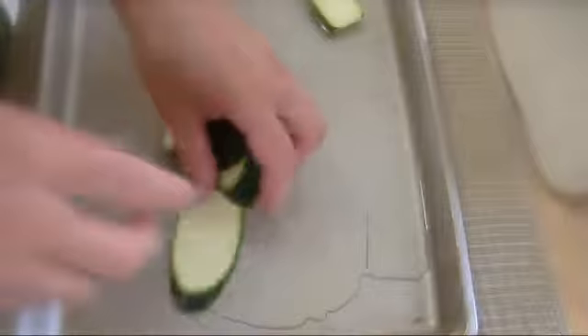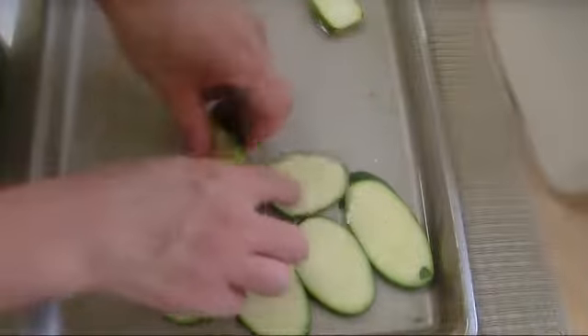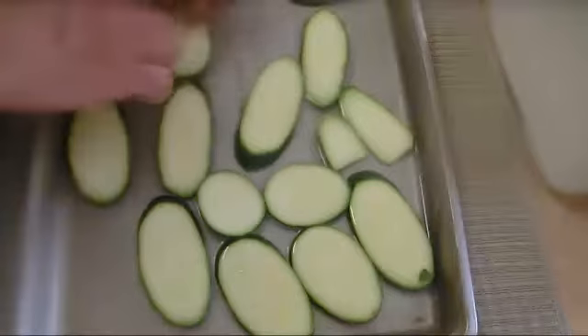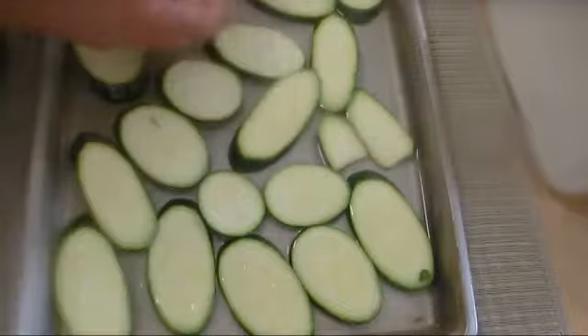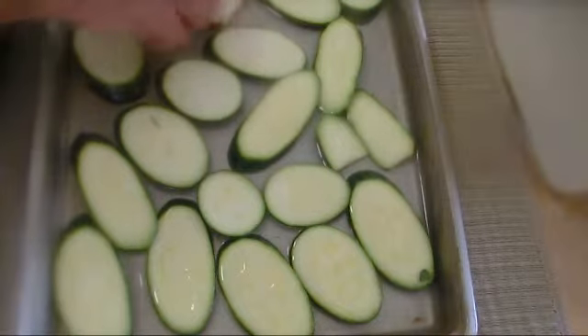I got 1 pound sliced zucchini, 2 tablespoons vegetable oil. I'm going to put my zucchini in, oil them on all sides by flipping them, and this will go with my veal florentine — stuffed veal — in the oven at the same time. Create a nice presentation and we'll eat some vegetable with our veal.